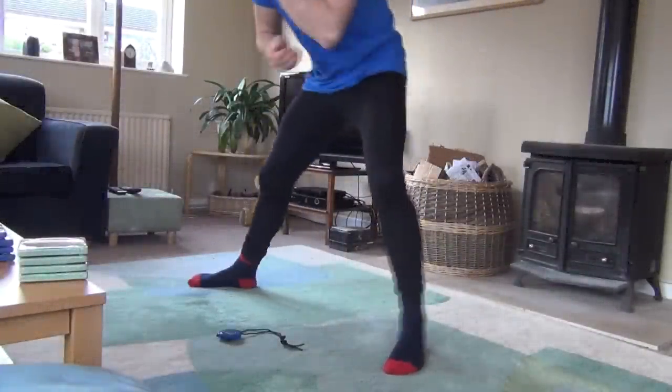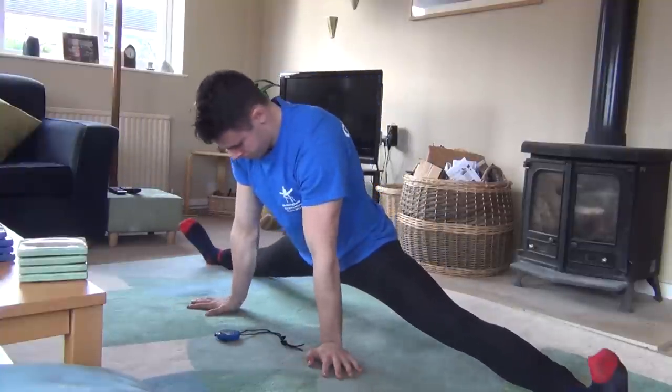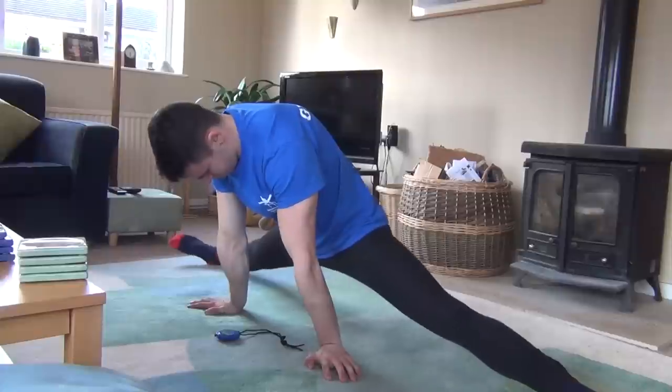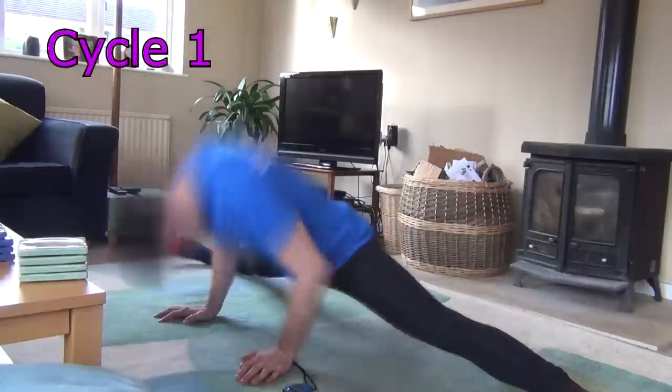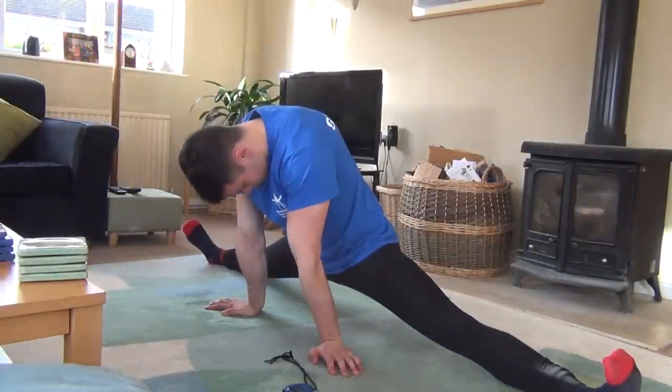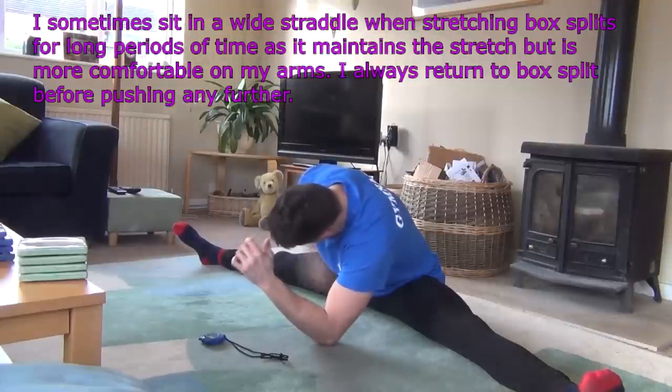At first, push yourself to about 90% of your maximum range. The aim is for it to be uncomfortable but bearable enough so that you can stay in the position for an extended length of time. After a short while, the position should start to feel a little more comfortable as you warm into the stretch, and you will feel that you are able to gradually ease further down.